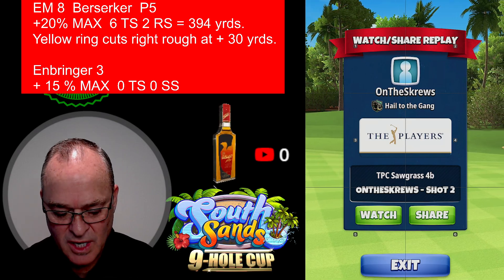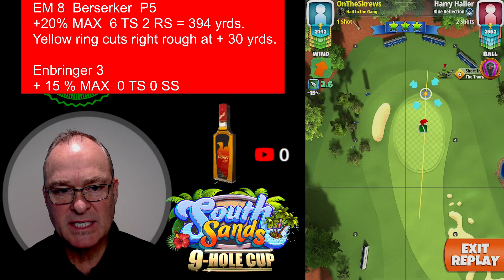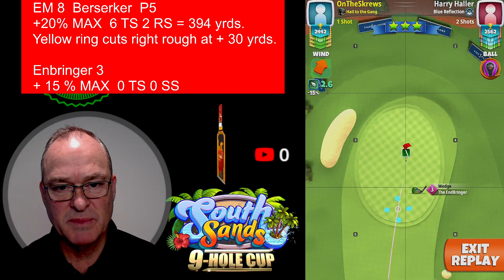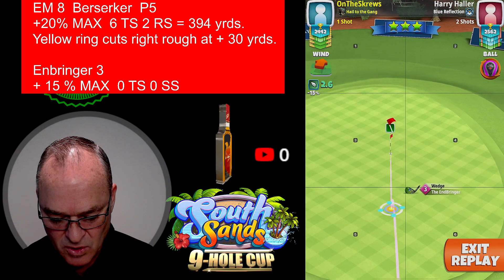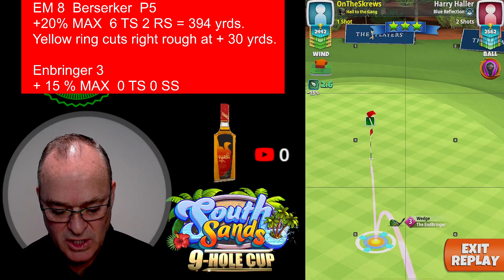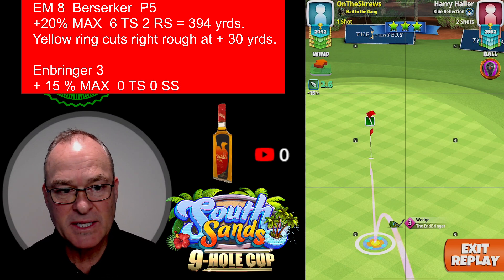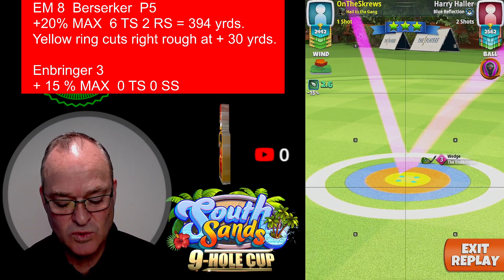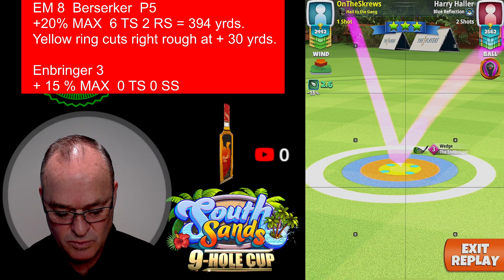Welcome back — shot number two. We have an Embringer 3 on this account, so we're playing this at plus 15. Playing it pretty much at max — could be 95 percent but just played it at 100. With the extra power five ball, that extra push means you need to back it up just a little bit, so I made sure the ball guide was not in the cup. We played this at 15 max, no topspin, no side spin. The 2.6 was a 2.2 push — we don't pull it here because it's going uphill, so we push it 2.2.